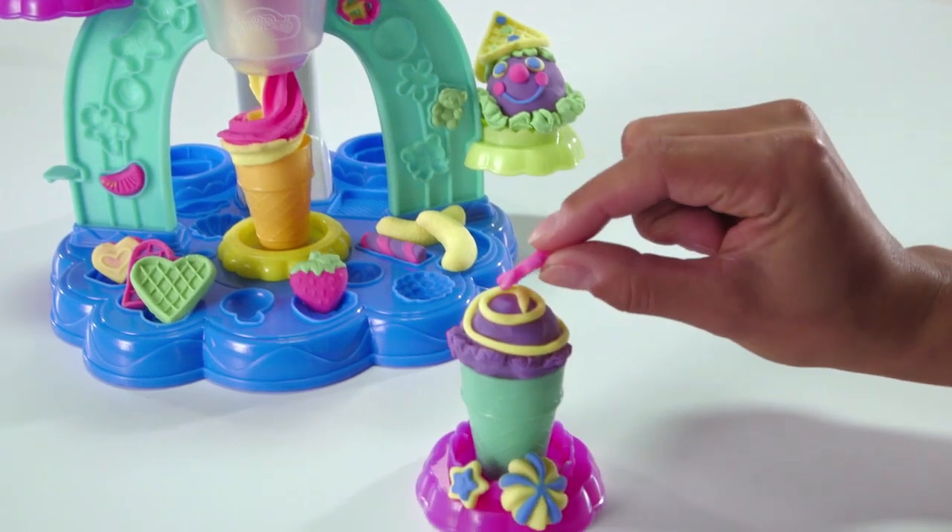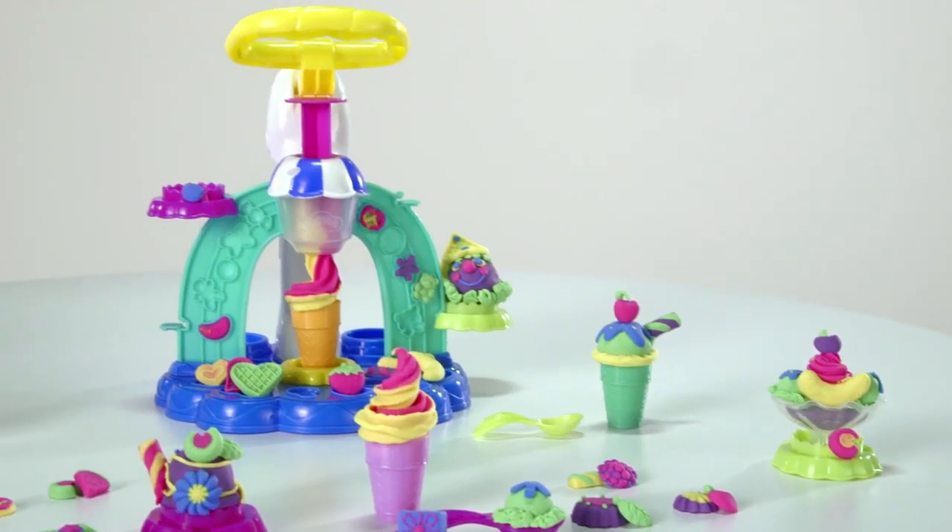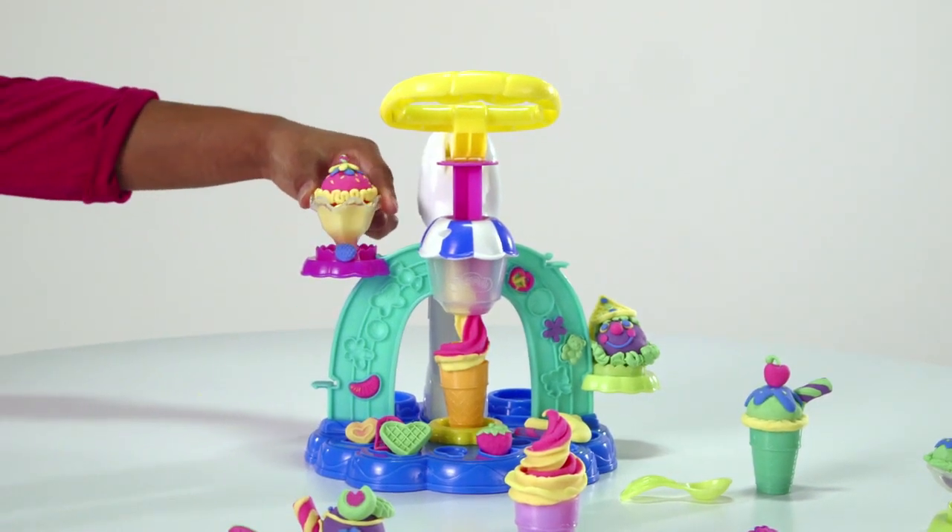Use the half molds to make Play-Doh decorations to top your pretend desserts. When you're all done, display your sweet creations on the shelves.